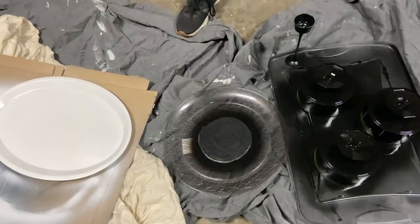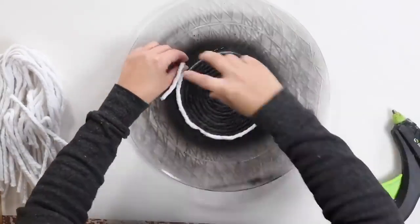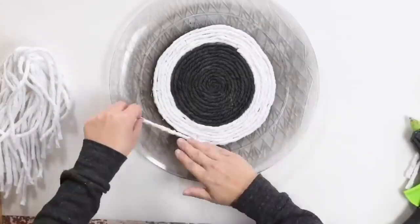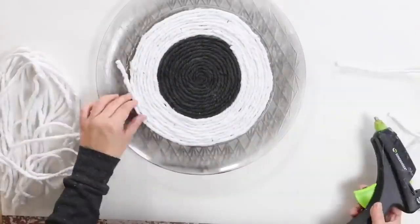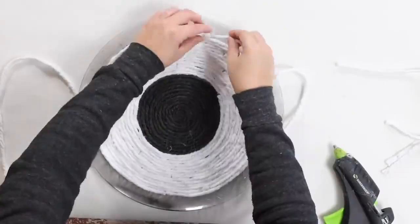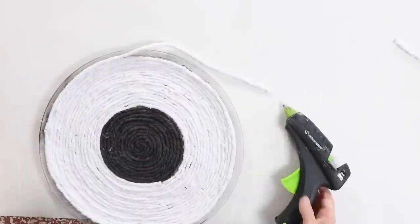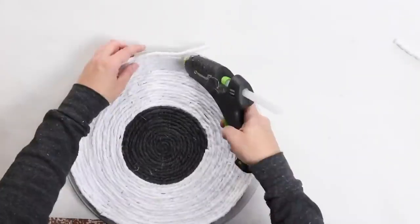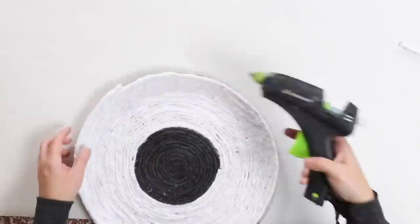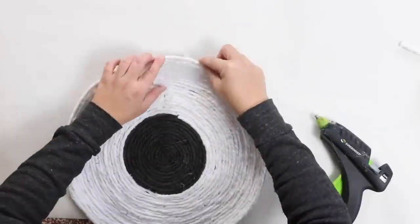Then come back in and finish up your tray, adding in the white string that you were putting on previously. Make sure that you do it as tight as possible so that you don't have any gaps. When you get to the end of the tray, make sure you go all the way up to the edge — you don't want to see any clear tray at the top. Even if you have to do an extra run, that's better than having little clear parts sticking out.